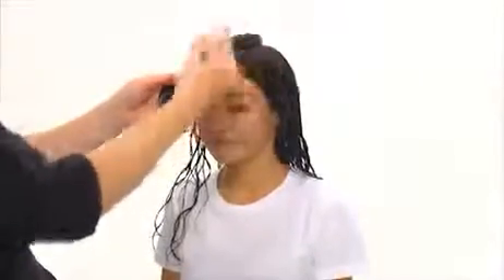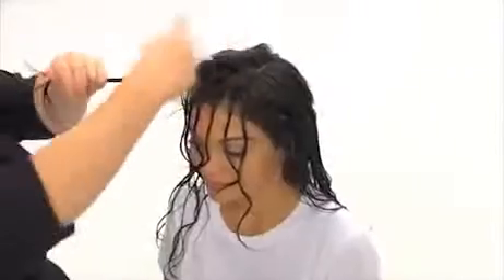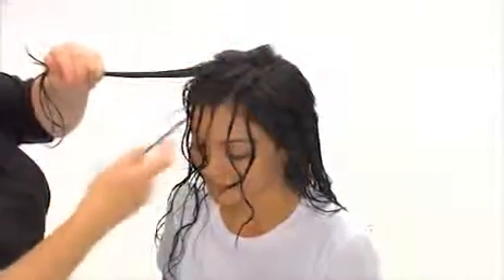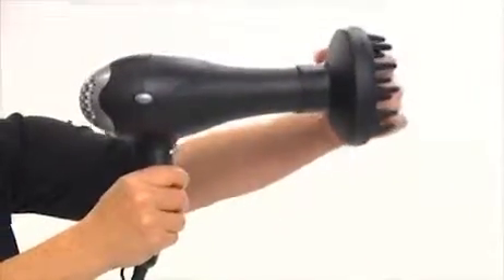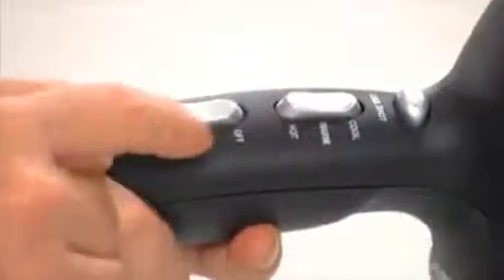If you don't have time to do your whole head, you can just twist a few sections in the front. Next, we'll put a diffuser attachment on our high-powered blow dryer and set the dryer for high heat and low speed. Then we'll turn our hair upside down and blow dry with the diffuser.